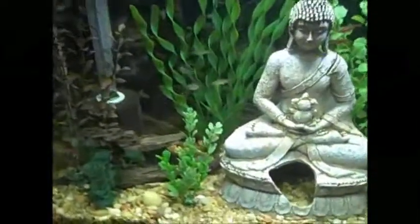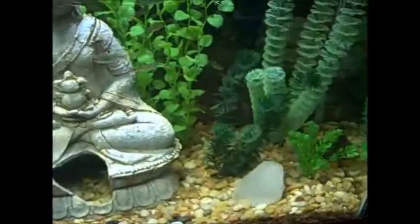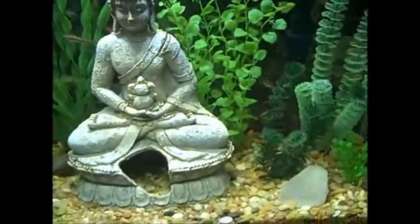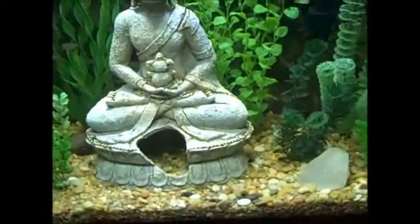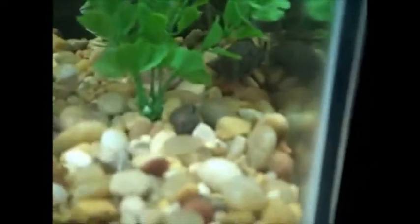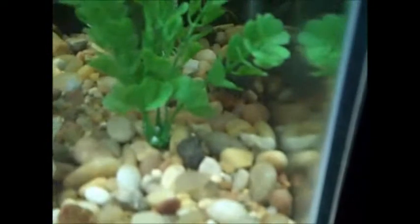The only thing that clouds up is the glass gets a little white film on the outside and the inside. I was going to get some rummy noses, but they looked too new and too stressed so I didn't get them. And here's my favorite guy — once again I will end with a shot of Mr. Pleco. Goodbye, people.